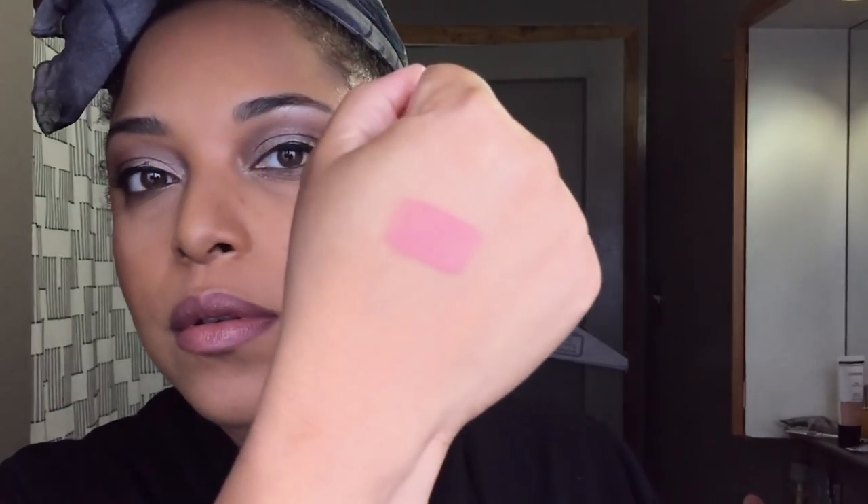This is how it looks on its own — oh, this is a pinky nude. It evened this out being cool tone. The lipstick has a taste to it.